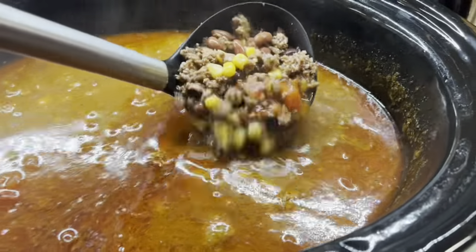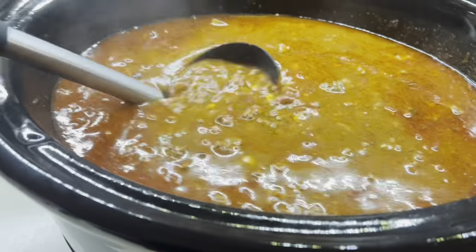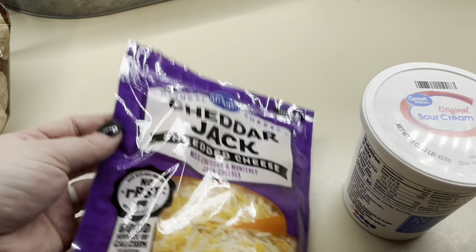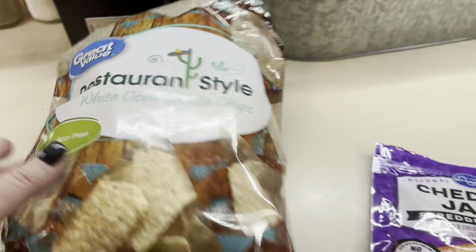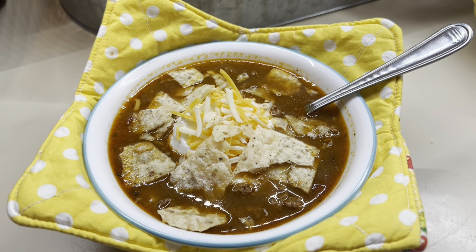Here it is when it is all ready to serve — so delicious. It was cold and rainy this day, so it was the perfect day for soup. We just like to serve ours with some sour cream, some shredded cheese, and some crushed up chips on top. Here is my bowl. Super delicious. Highly recommend.